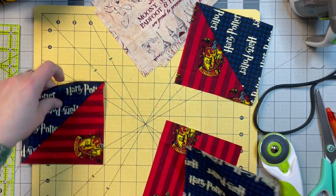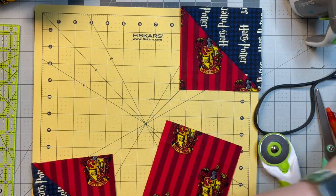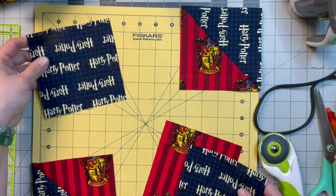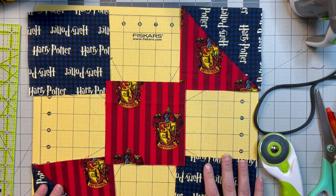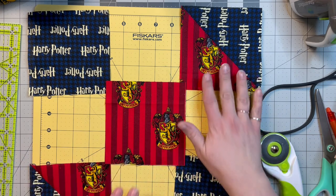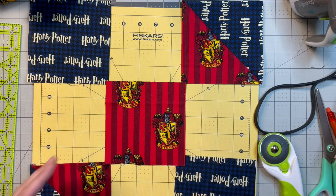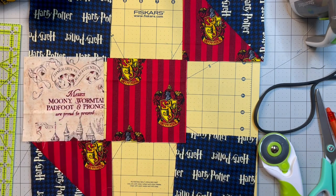Now we'll just lay it out. Just like the other one, our corners are going to be the blue, and they'll also be this blue — this one will go in the middle. They all came out going the same way — I didn't even do that on purpose! All the bow tie lines are going the same way, so I'm very excited about that. Then we'll just lay this out just like that.